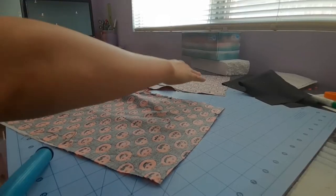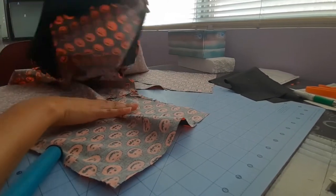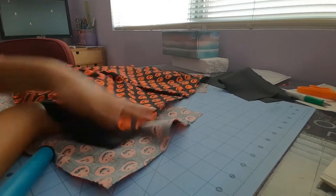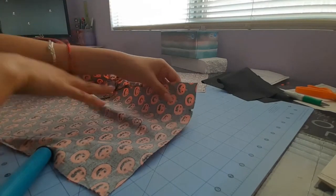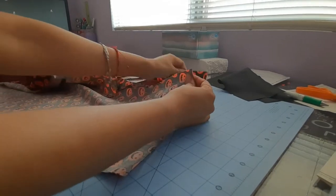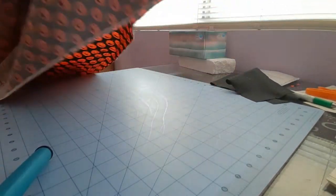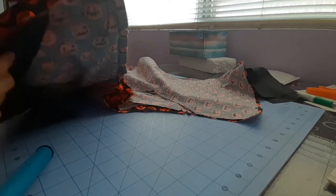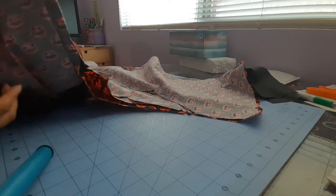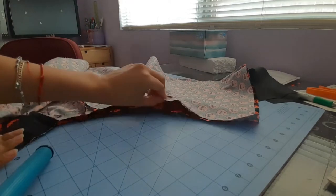An easier way to do it is if you grab — so this is like the front piece, right. If you move this back or forward, you grab this side and the other, and you kind of just do it like that, where you have your front piece here, where it's already sewn together, flat, and now you pin this whole thing in place.